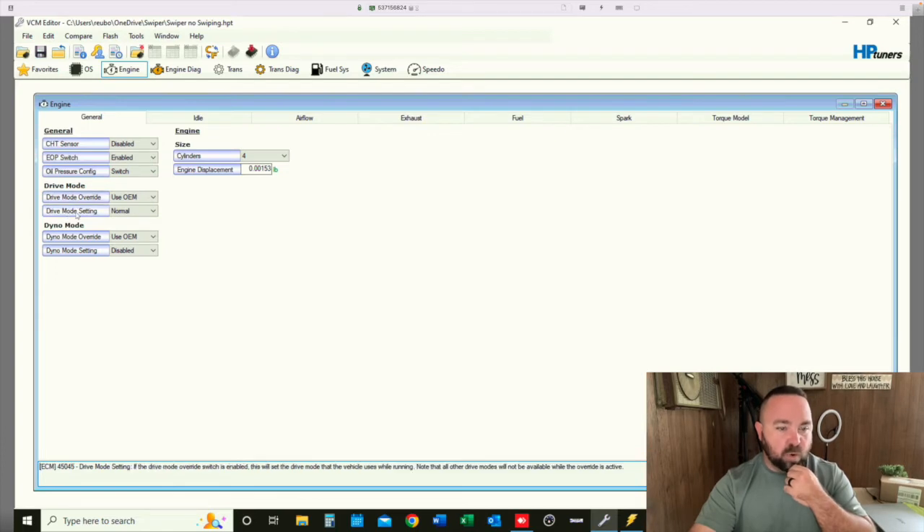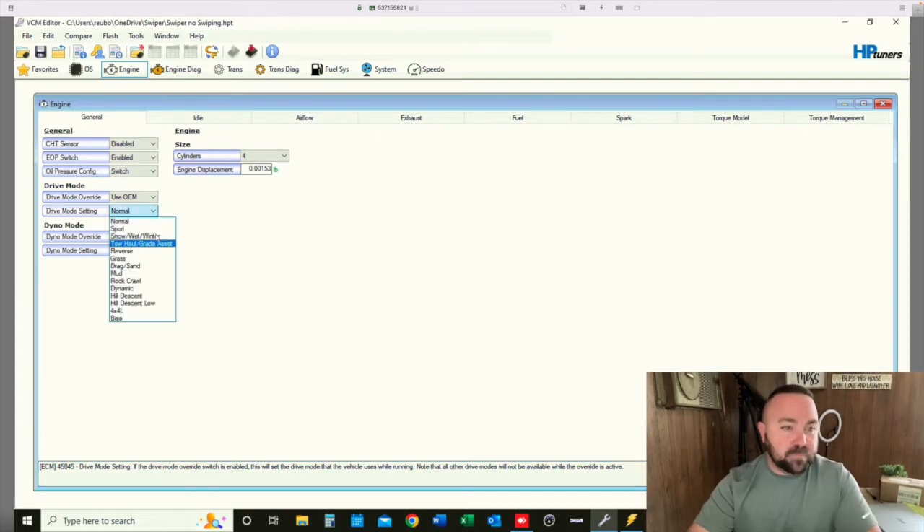Drive mode setting normal: if the drive mode override switch is enabled, this will set the drive mode that the vehicle is using while running. Note that all other drive modes will not be available while the override is active. I like to be able to switch things around, so I'm not going to do that.